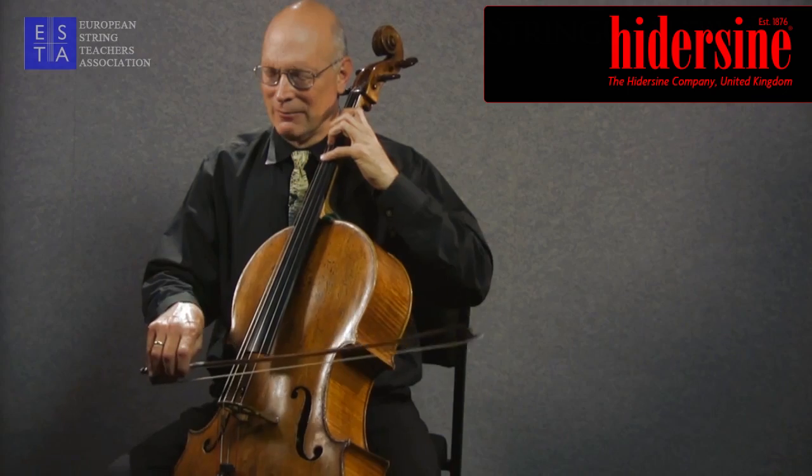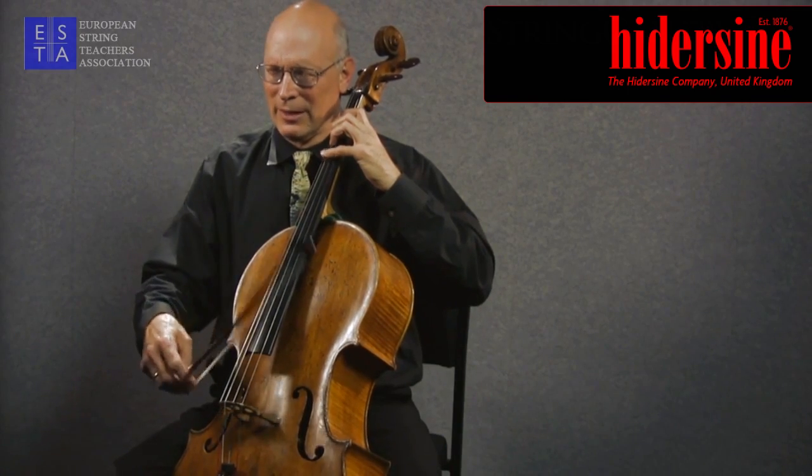If I demonstrated this brush stroke in an excerpt of a study, it would be the first Popper study. It's a valuable stroke to practice legato first to make sure you've got fluidity and easy comfort in the fingers and in the right thumb. I'll give you a demonstration of a practice technique for it first, which is on the string.